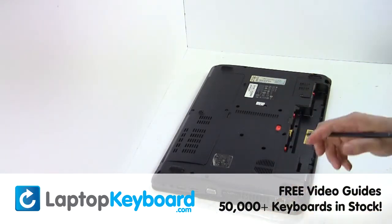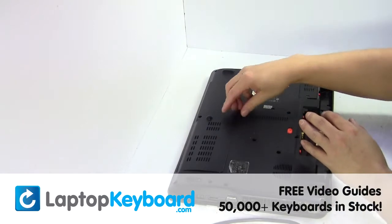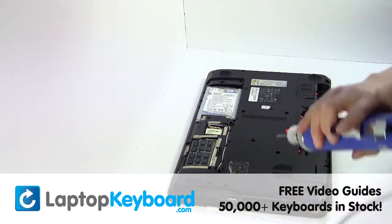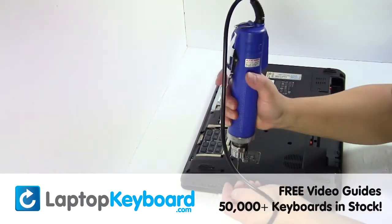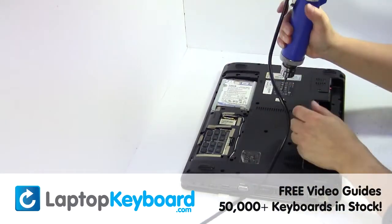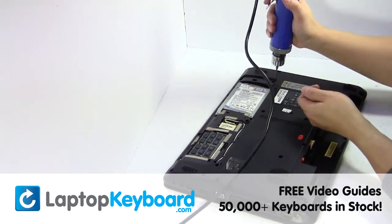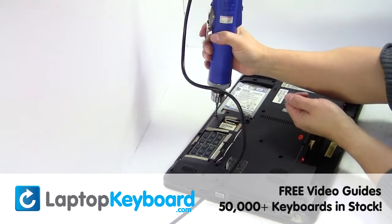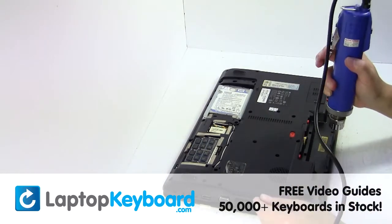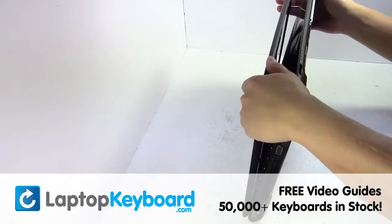Remove the laptop battery. Remove the screws. Remove the cover. Turn the laptop over and open it up.